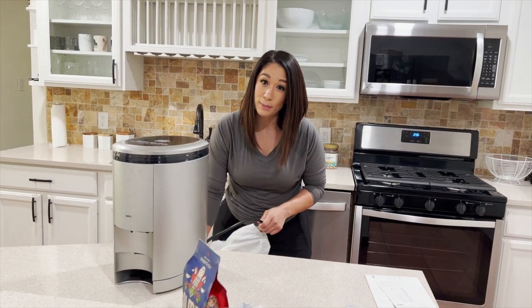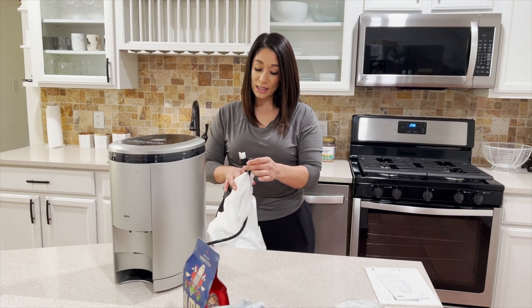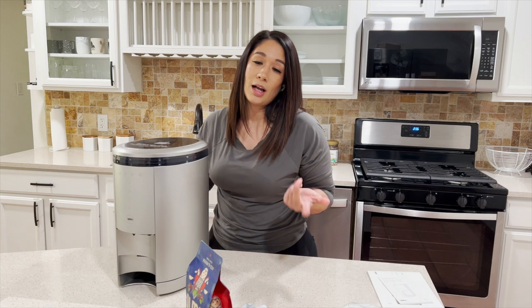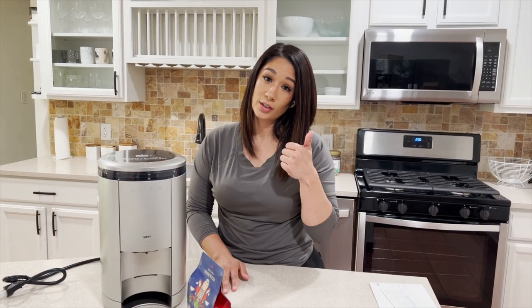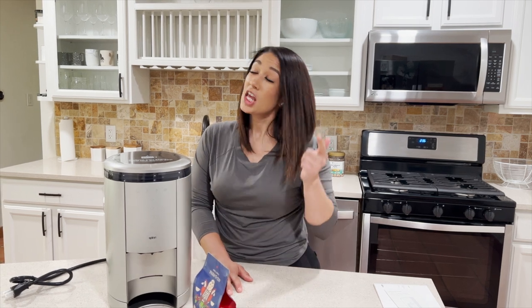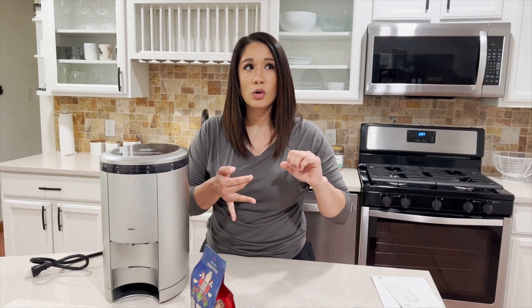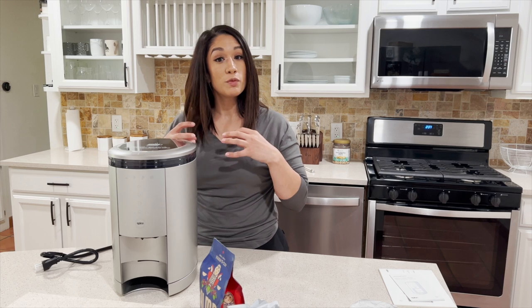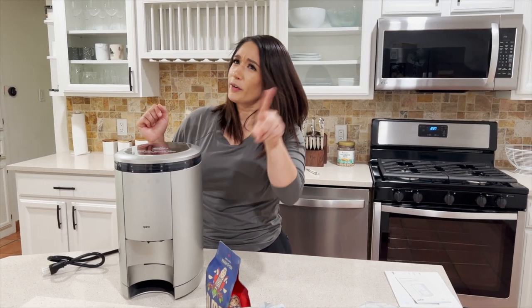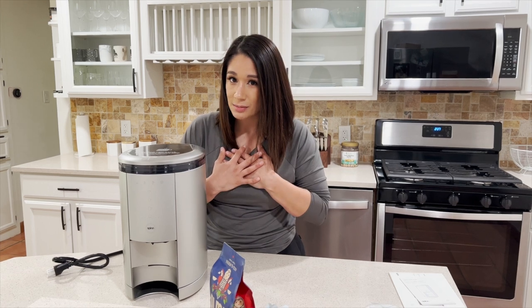So what makes this the Tesla of all coffee makers? One: you don't have to buy pods anymore — you're saving money there. And did you know that coffee pods grind the beans six months out, so it's not even fresh? If you use coffee pods, your coffee's not fresh and you're spending extra money and creating waste. What this does is actually spin the coffee, so it grinds fresh beans and then spins super fast to create pressure, and you just have awesomeness coming into a cup.